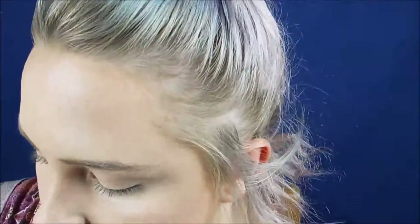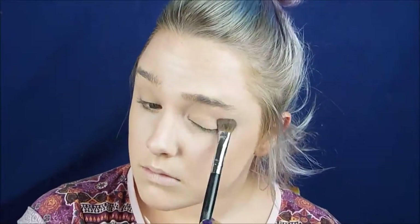Now using Australis Translucent Powder just to come in and set my eyes so there's no creasing, using a smaller brush for that. And then coming in with a massive brush and disappearing into a cloud of powder.